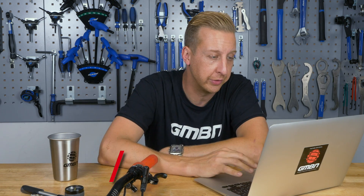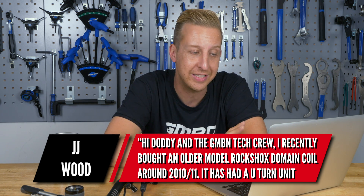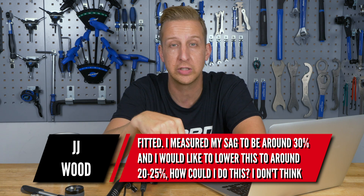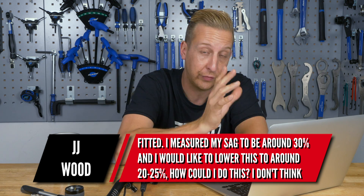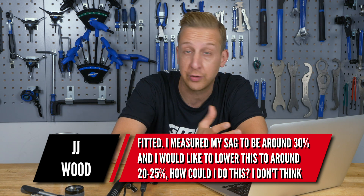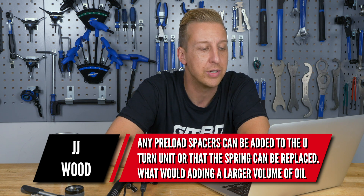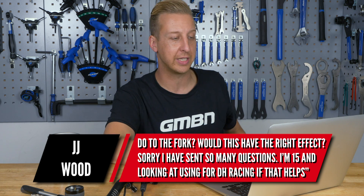First up is from JJ Wood. He recently bought an older model RockShox Domain coil from around 2010-2011 with a U-turn unit fitted. A U-turn is RockShox's old system for winding down the travel without affecting the spring rate — you can pick anything from 140 to 110mm by winding a dial on the top. He measured his sag at around 30% and wants to lower it to 20-25%. He's 15 and looking at using the fork for downhill racing.